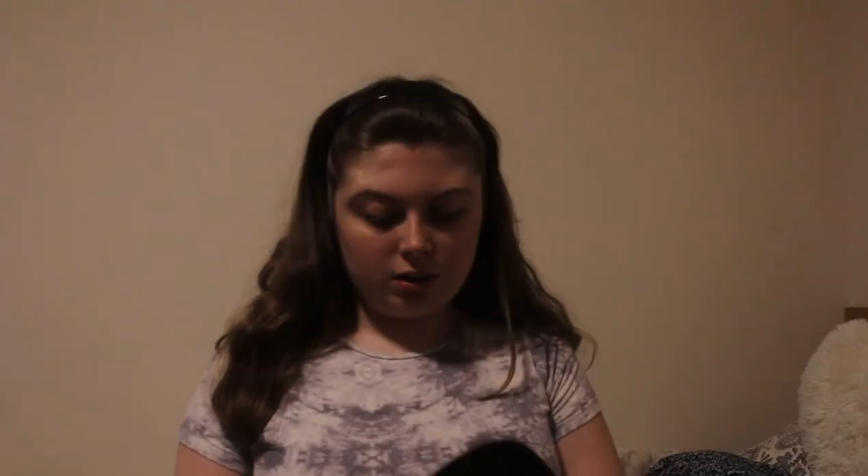I'm going to be using this Kryolan Aqua palette, as you can see here, and I'm going to be using these brushes — Funky Foxes brushes — these are really good body art brushes. Now usually with cream products you have to decant them for hygiene purposes, but you don't have to for face paints. It's just like a whole different ball game. Obviously you still have to sanitise them after each person, but.